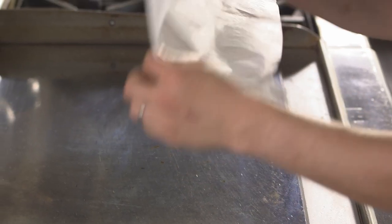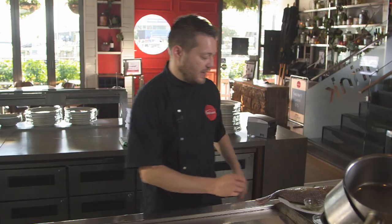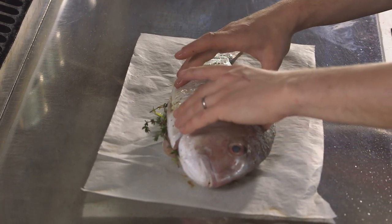Alright, let's cook our snapper. I've got a really nice hot plate here. Just to protect the skin and make sure there's no chance of sticking, I'm using a little bit of greaseproof paper — a little tip for you at home: use a nonstick pan or a bit of greaseproof paper. Then we're going to pop it straight down. You can hear it already sizzling — it's nice and warm.